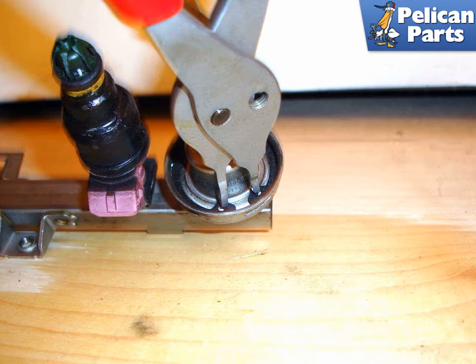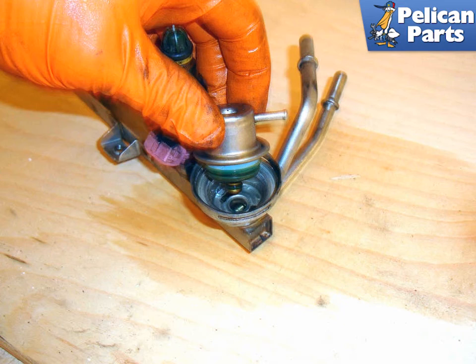With the fuel rail out of the car and on your bench, start working at the back of the rail using internal snap ring pliers to remove the internal snap ring that holds the fuel pressure regulator in the rail. With the snap ring removed, pull the fuel pressure regulator out of the housing in the fuel rail.